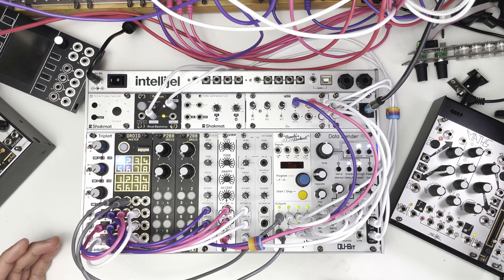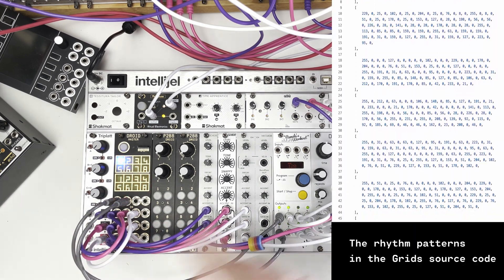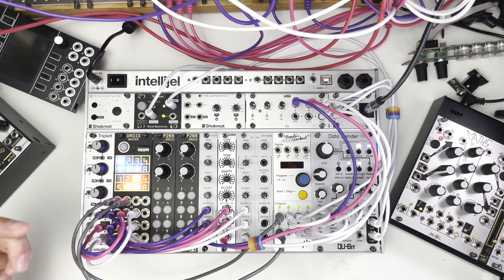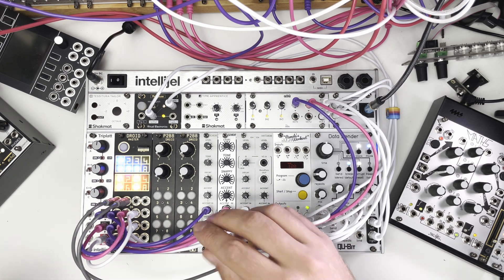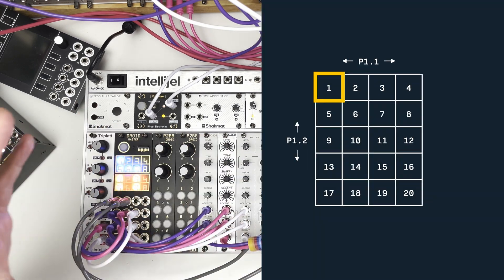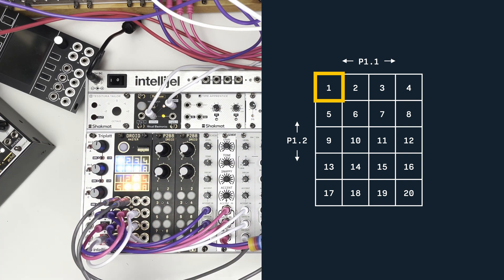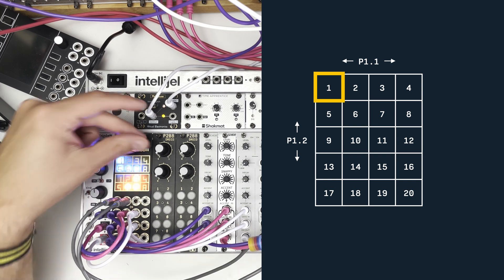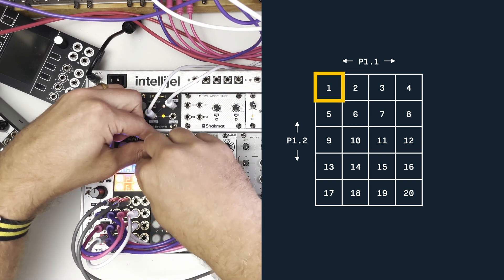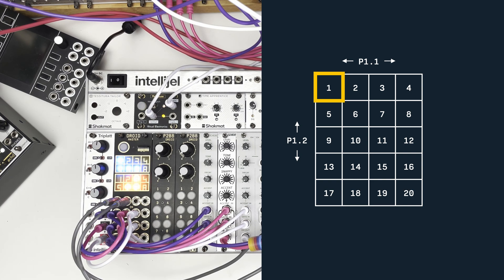The way Grids works, or at least the way I understand it, is that it has essentially a topography of rhythms that you can cycle between. It has a rhythm with a kick, a snare, and a hi-hat pattern. By changing two pots — turning two knobs — we can navigate around the topology of rhythms. It's essentially that they're laid out on a grid, and we're changing the X and Y axes with these knobs. Turn the knob, the rhythm changes. Pop the knobs back to their original positions, and we get that original rhythm back.